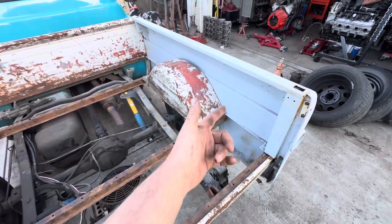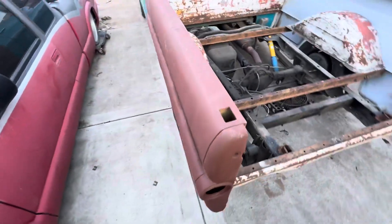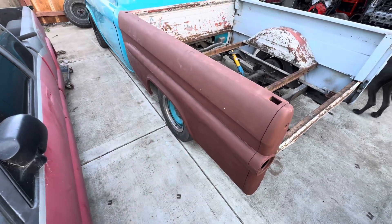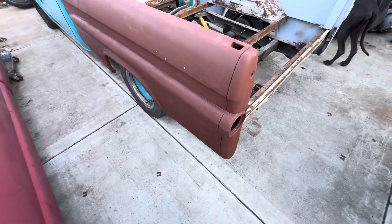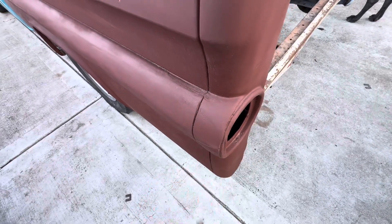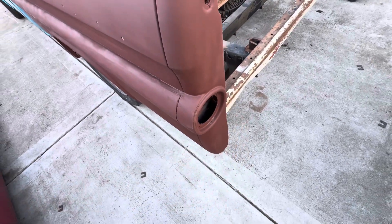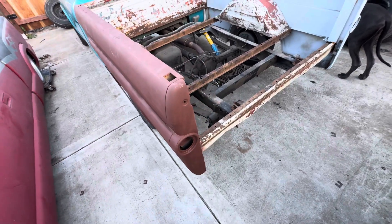I picked up both bed sides. This one has a lot of bondo and stuff in it — I tried shaping it but I'm not the best at body work. You can see the little beauty rings that go around here for the LED tail lights. I've got the little cups already for it; I'm going to wire it up and throw them in.